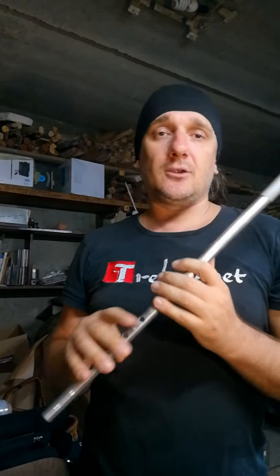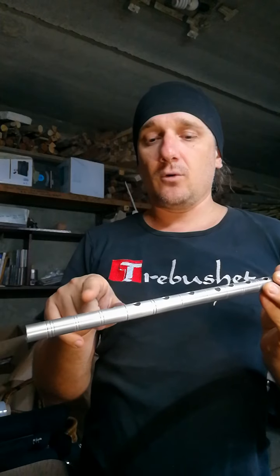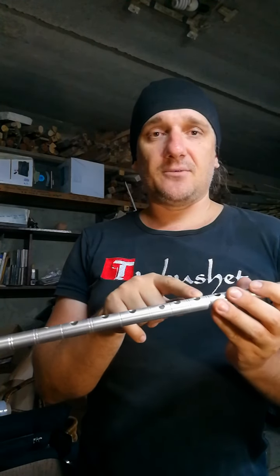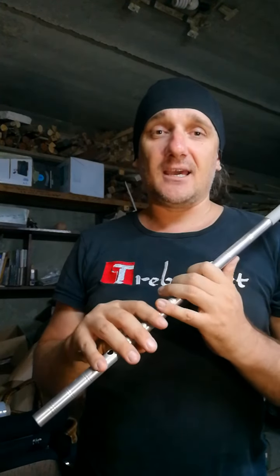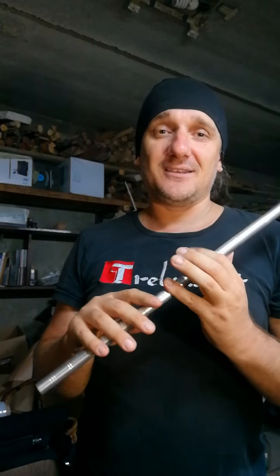The difference between chromatic and diatonic Neo Camille is only three holes — the second, the fifth, and the seventh hole. You can close them with tape or beeswax, and then you get a diatonic Neo Camille.